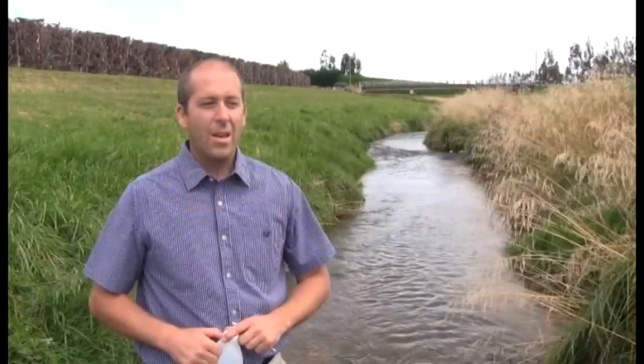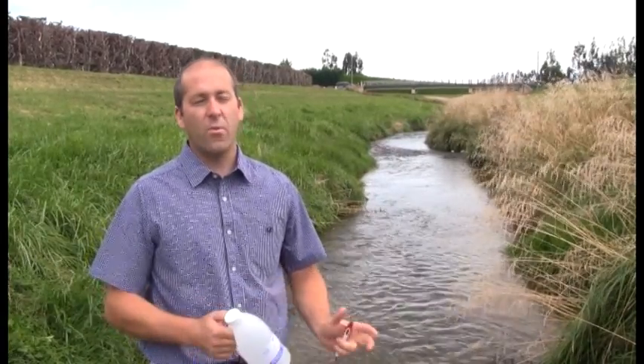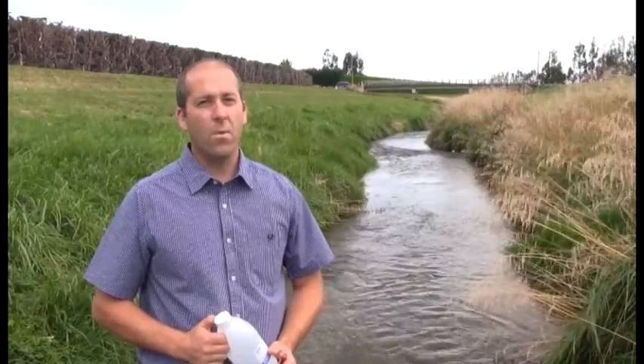Hi, my name is Craig Simpson and I'm a New Zealand Landcare Trust project coordinator working with the Pathway for the Pomahaka catchment project. We're here today to talk about basic water sampling for those of you who want to do their own water quality monitoring. Where the Otago rules state that you would take a water sample is at the discharge point from your property or farm.